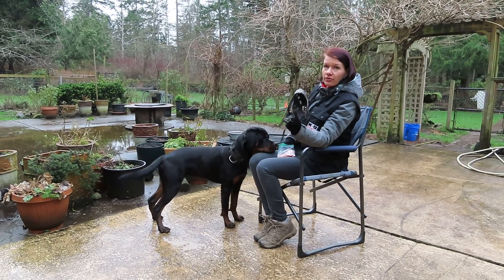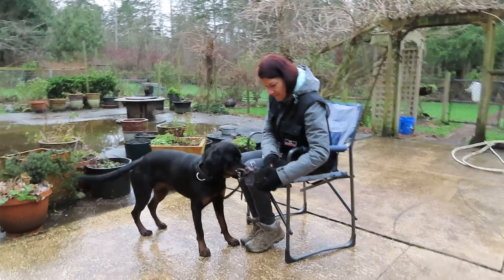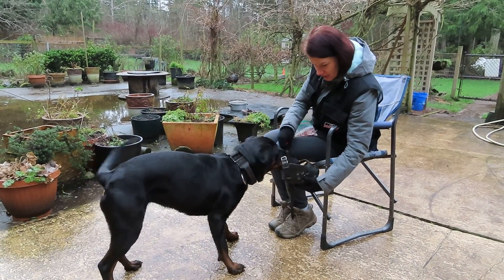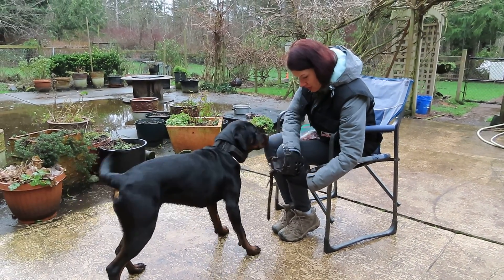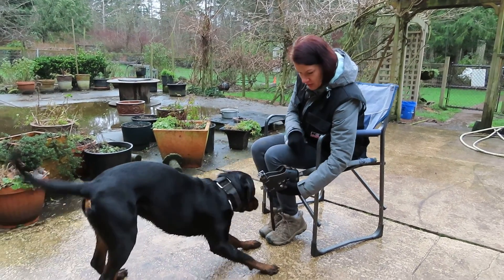My next stage will be to feed the dog from inside of the muzzle. Now she will put her nose inside. She doesn't see it — like from the bone.